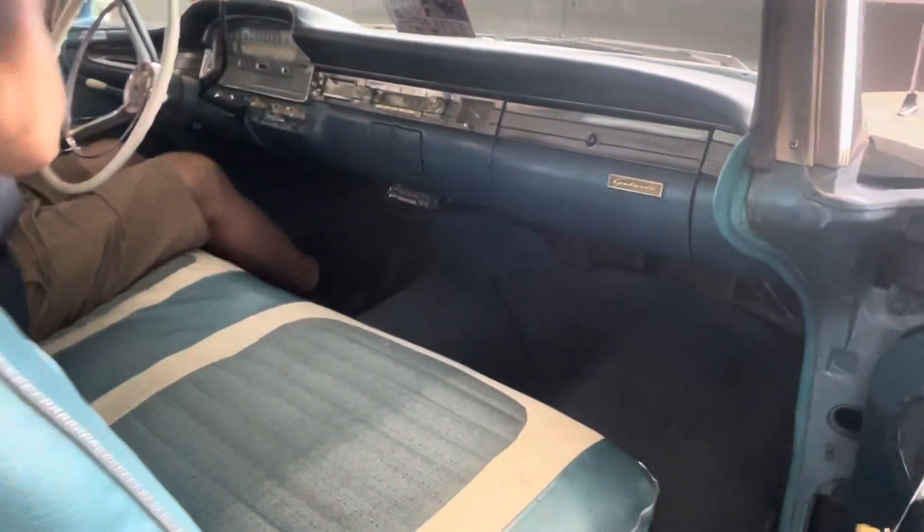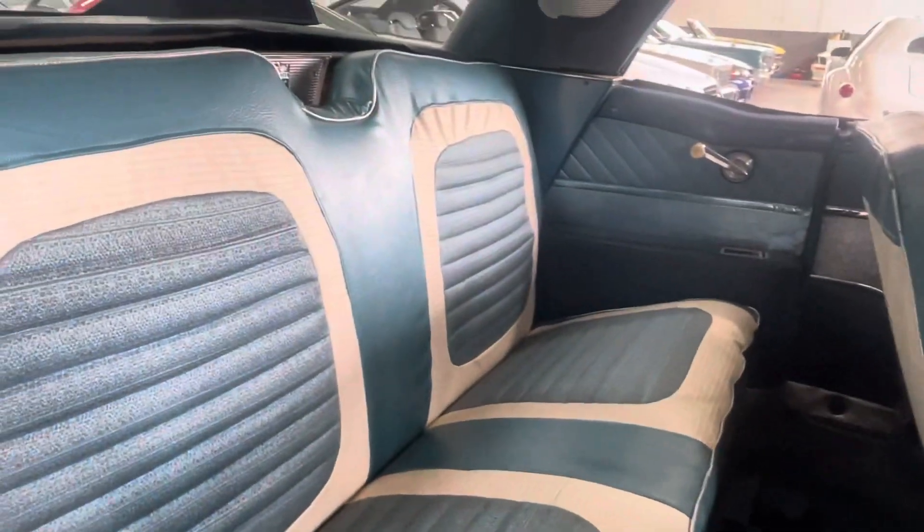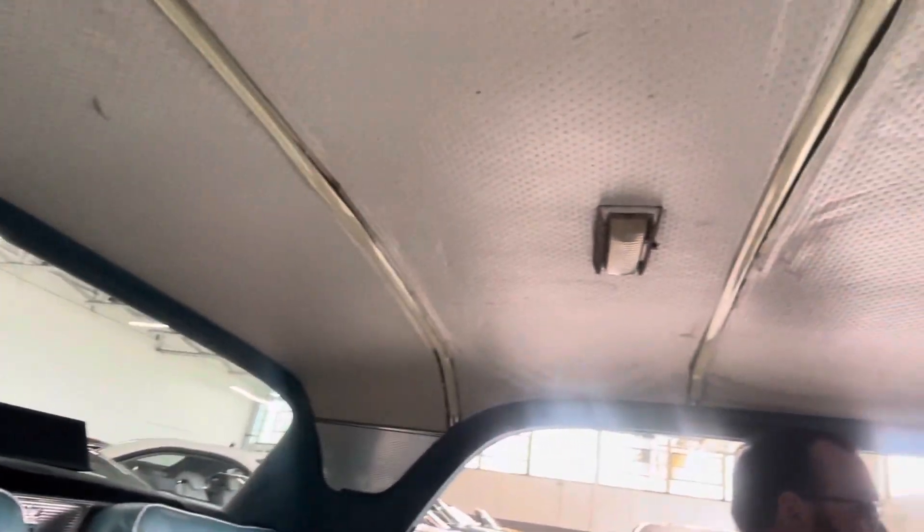Just a quick peek at the interior here — really nice original-style upholstery kit.